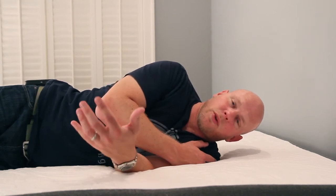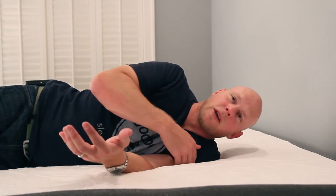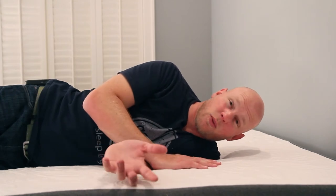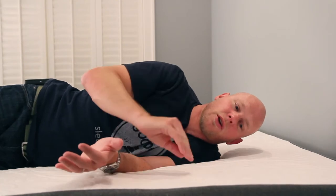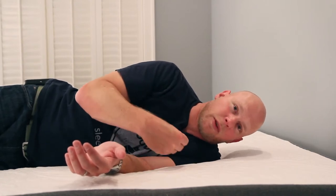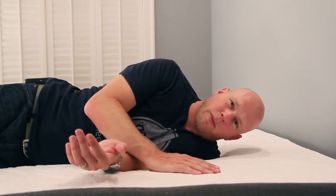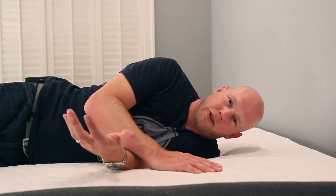I worry that if you're heavier than I am and you're predominantly a side sleeper, this could become an issue. You might be sinking through those softer comfort layers on top, and that really firm support layer below is not going to be very forgiving. So you might find pressure point issues in your hips or shoulders, particularly if you're heavier than me, on your side.